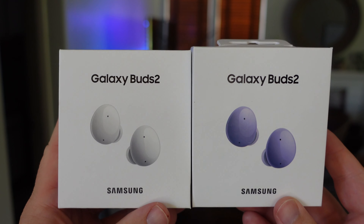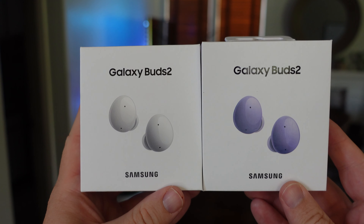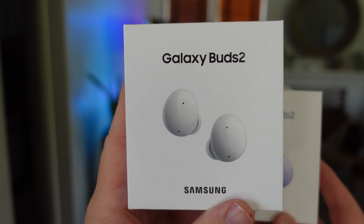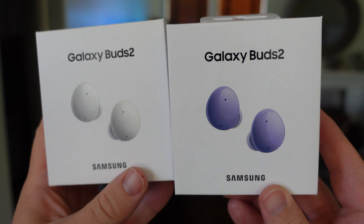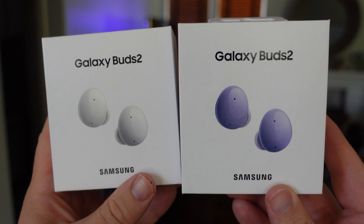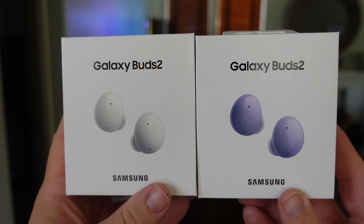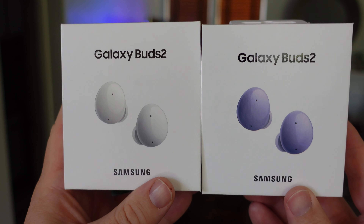What is going on guys? Welcome to Greggles TV. In this video we are going to compare and contrast the look of the white Galaxy Buds 2 and the lavender or purple Galaxy Buds 2, and I'll tell you which ones I like at the end of this video. With that said, let's check these out.